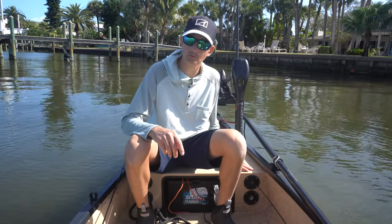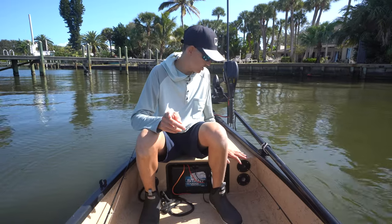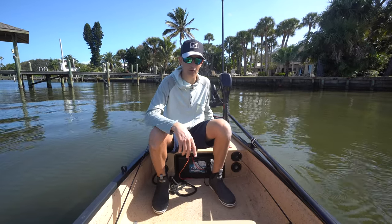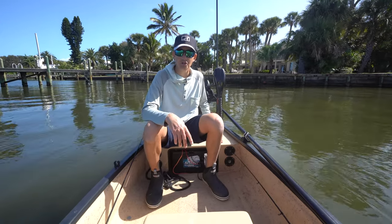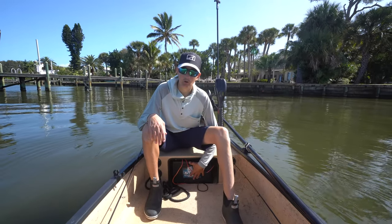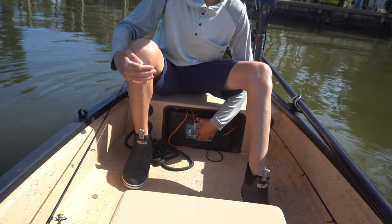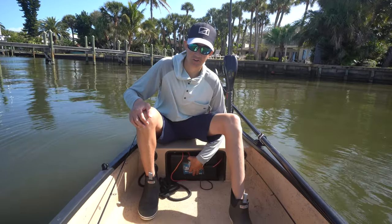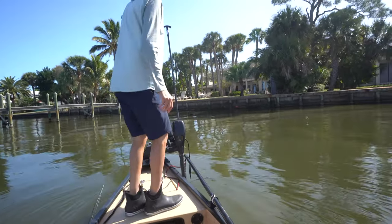Moving to the front of the boat we have our forward casting platform. That small cooler is also small enough to fit up here, so if I wanted to run the trolling motor and sight fish from the front I could do that, or a guest could stand on it. Underneath we've got our trolling motor battery — this is actually going to be switched out probably this week. We've got a battery sponsor that's going to be working with the channel and with me as a guide.